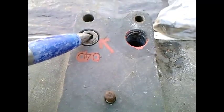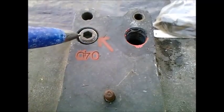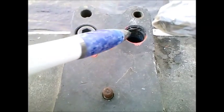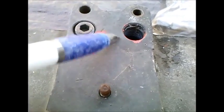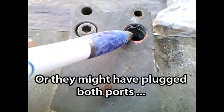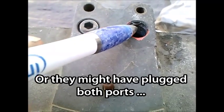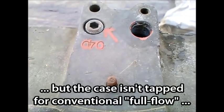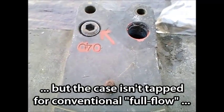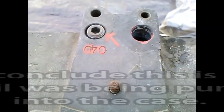Curiously, this oil passage is plugged and this one is threaded — this one of course is threaded too, but it's also plugged. I'll assume that somebody ran a pump with an external outlet and ran a hose up to this point, defeating the front so-called pressure relief piston system.